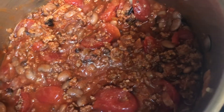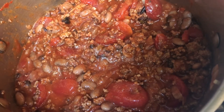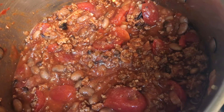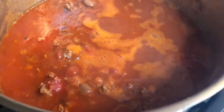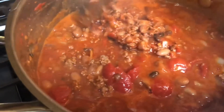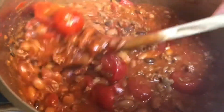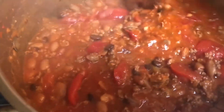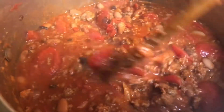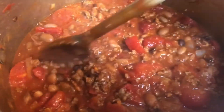It looked really thick initially and I was afraid I'd have to add more beef broth, but I checked it after 20 minutes, stirred it, and let it go another 20. After 40 minutes the tomatoes had really started to break down and created a lot more liquid, so I did not need to add extra beef broth. I put a lid on it for 45 more minutes, stirring about every 15 minutes.